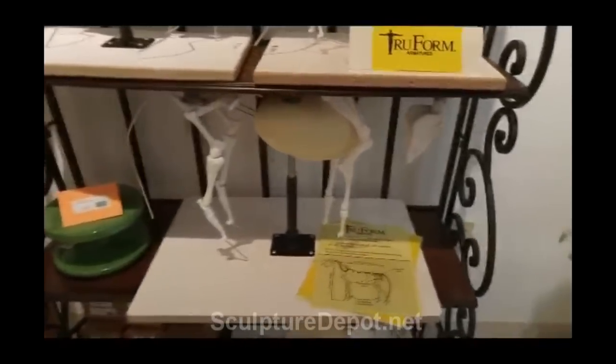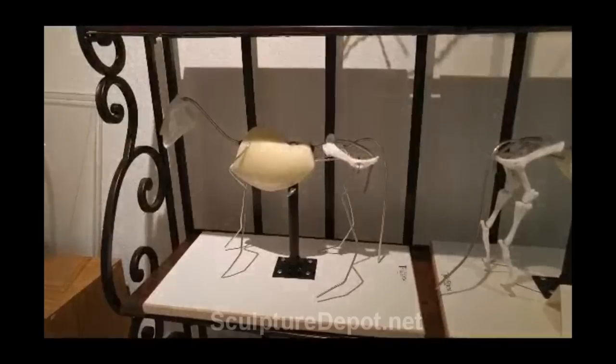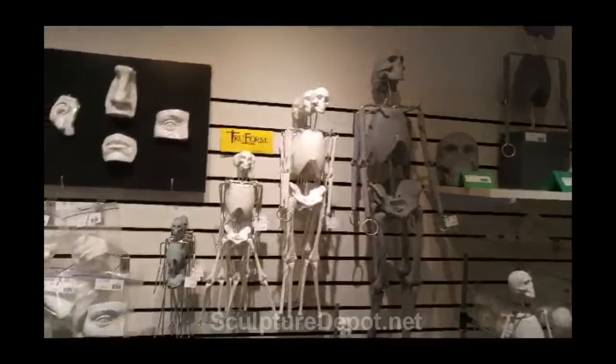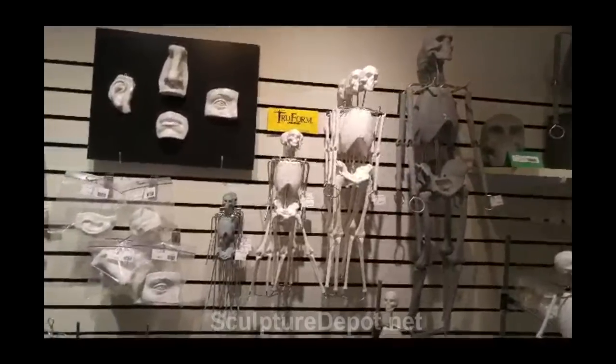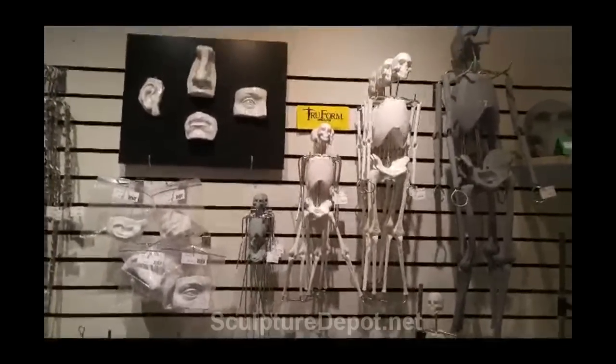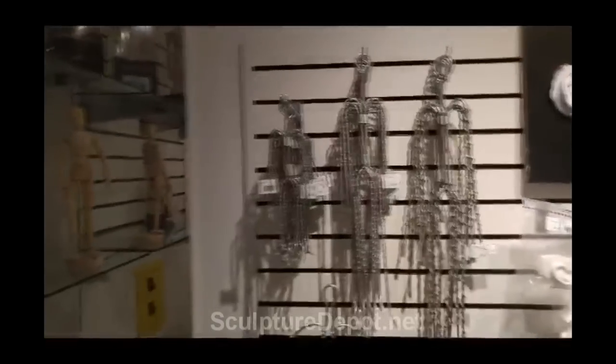Of course, she's got the true form armatures she sells here. There's the large horse and there's the smaller horse that she sells. And of course she sells all these — a 36 inch, a 24, the 18, and a 12 inch two-form armatures. She sells other armatures as well, aluminum wire armatures.